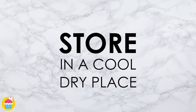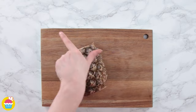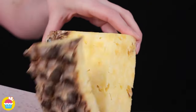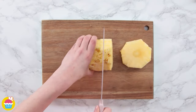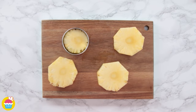Store that in a cool dry place. Meanwhile, let's get some fruit — we're using a pineapple. Slice off the ends and the skin, make some thick slices, and use a large cookie cutter to cut out circles.